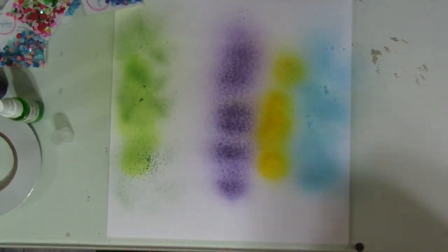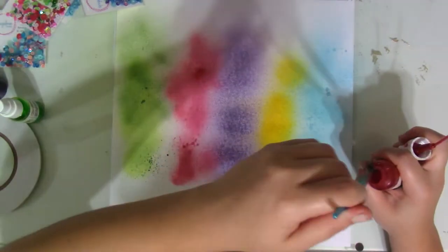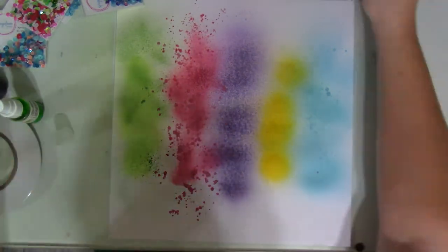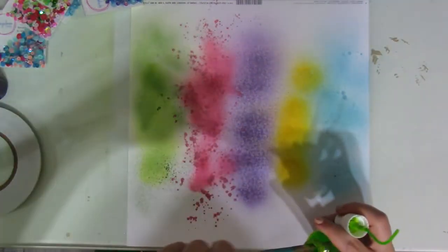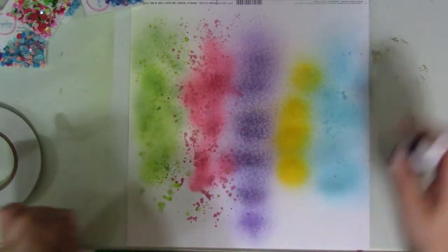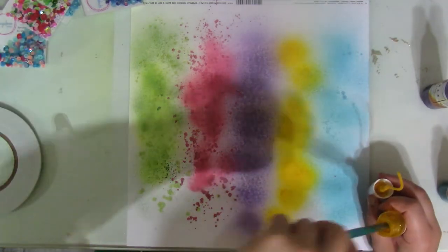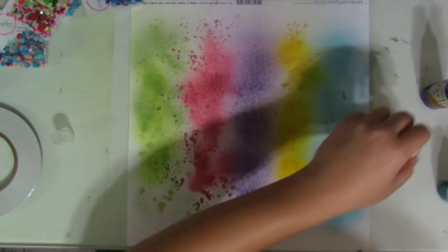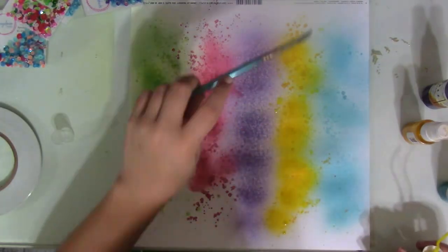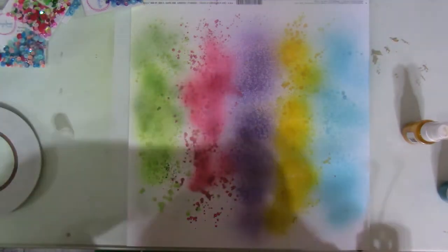The yellow one is Chickadee, the green one is Don't Sitron Me, and the pink one is Razzle Dazzle Berry. I do come in with some other colors to make different color variations on these five color swatches.